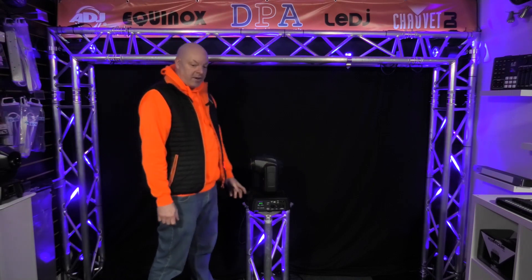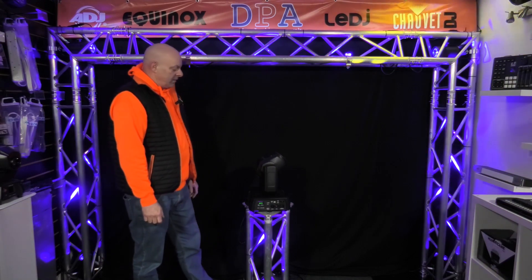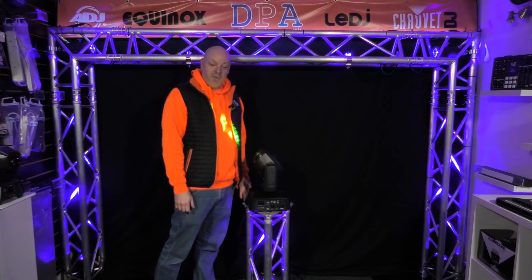You can order these on our website at dyproaudio.co.uk — let's get the lights off and show you what this can do.